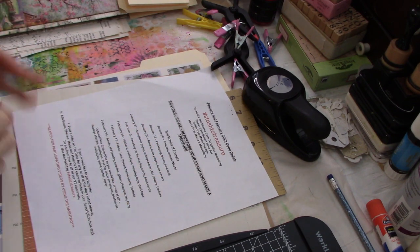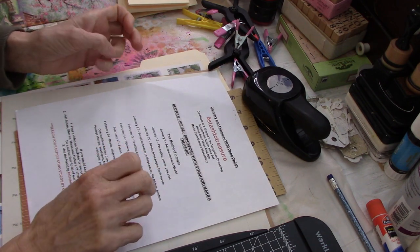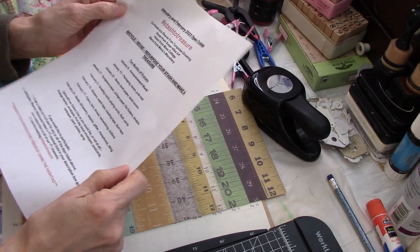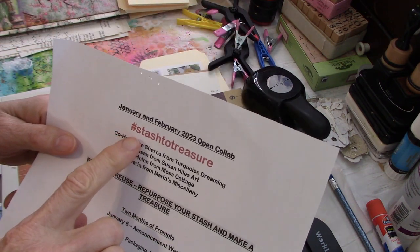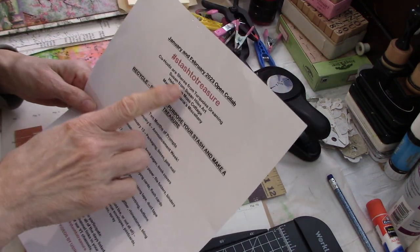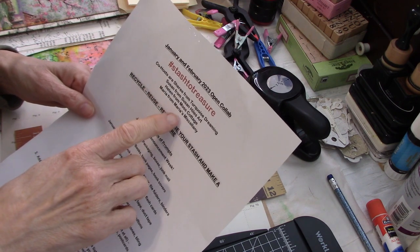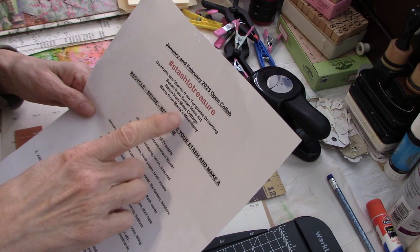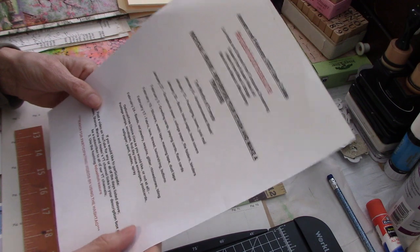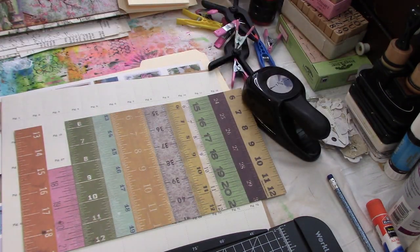Hello everyone, this is Helen H and welcome to my channel Moss Cottage. I hope you all are doing well. Today is Friday the 27th of January and it is time for Stash to Treasure, an open collaboration that is co-hosted by Sherry from Turquoise Dreaming, Susan from Susan Heil's Art, Maria from Maria's Miscellany and myself. We hope you're playing along — all the information is listed below in my description box, so if you'd like to join us, I hope that you do.